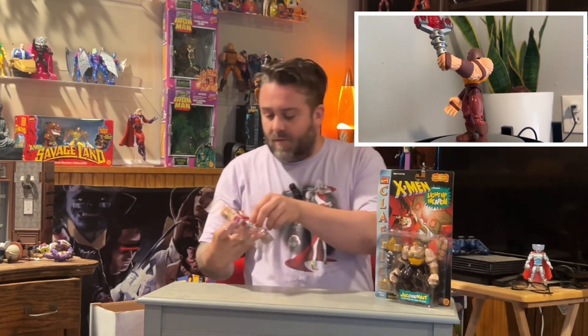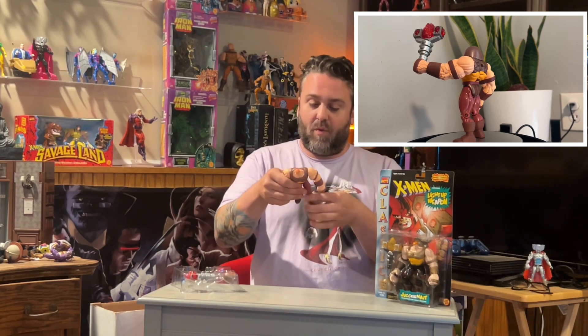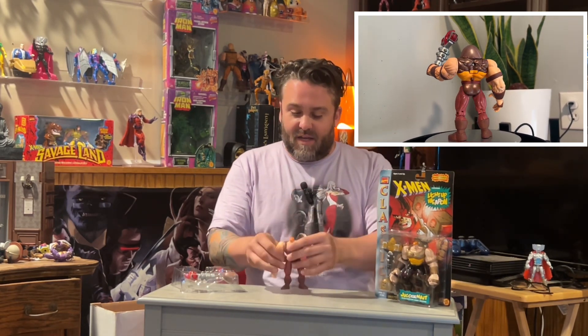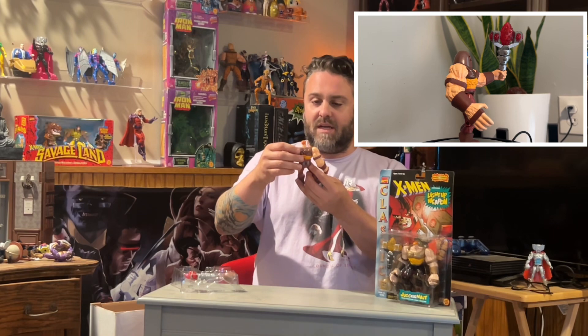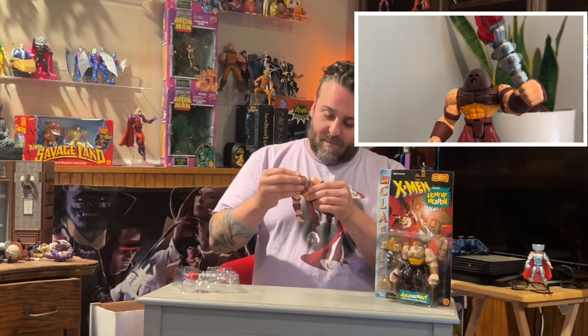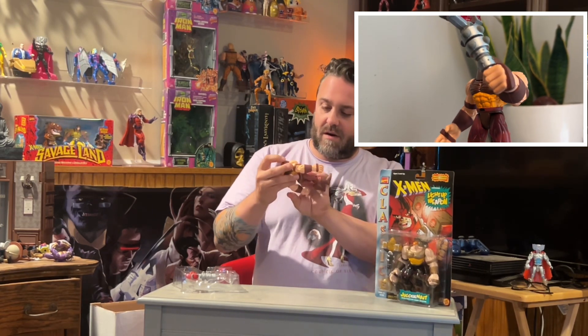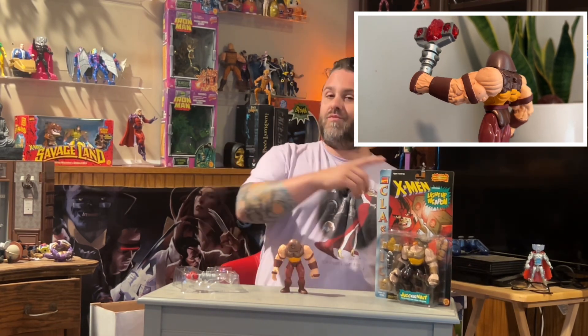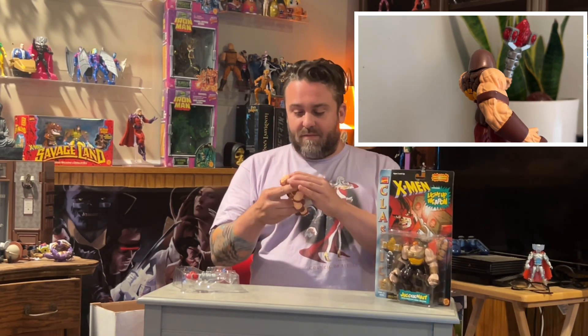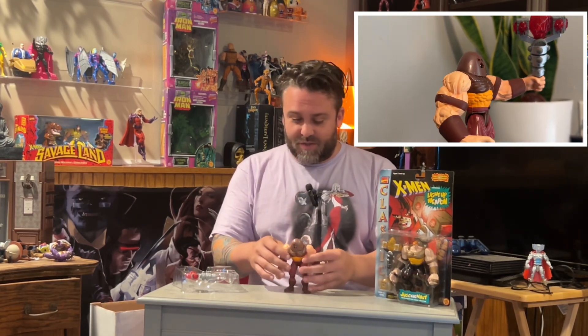First thing I love are the proportions. This Juggernaut — look at his arms. They're freaking huge, absolutely enormous. His head is a little bit small but that is because we got a helmet. Removable helmets are always cool in this series — the Genesis, the Magneto, the Wolverine, the Deadpool 2 — they all look really cool. And this one's great. I mean, that's Juggernaut but it just looks so awesome.